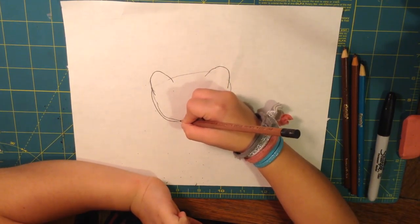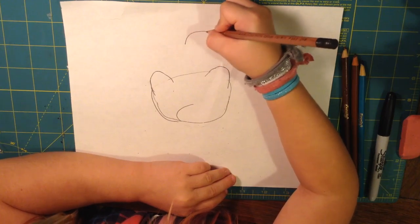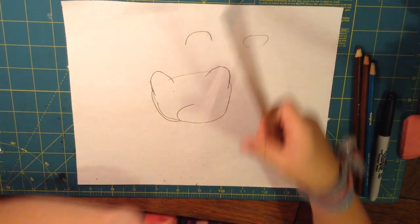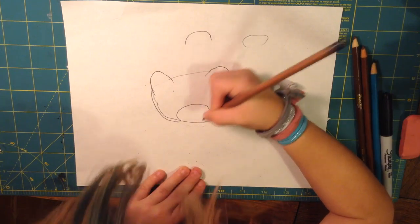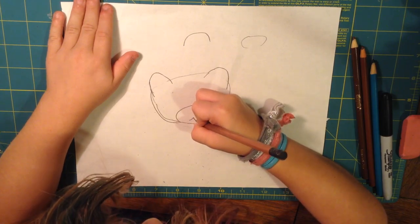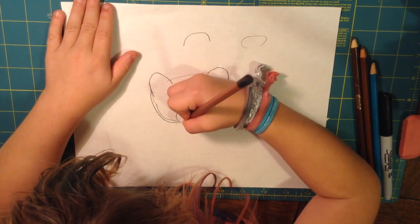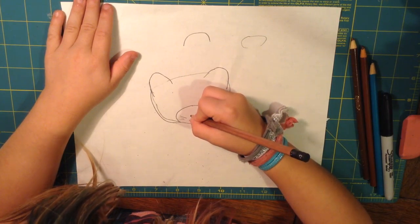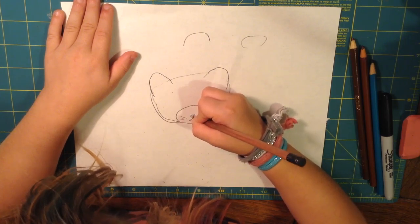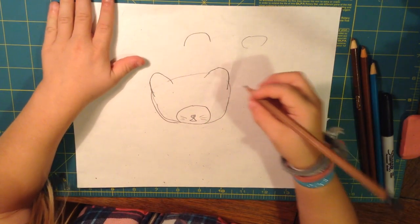And then we're going to do the mouth. I wanted to do something like this — you're not just going to go straight like that. You're going to make it kind of curvy like that. I'm going to erase that in the middle in a minute. So you're just going to go like that, and then make a little mouth, and then some whiskers, and then a nose with a little highlight. Then color the nose — you could do like a brownish red if you want. But we're going to color it in later.